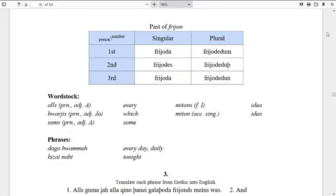Let's look at the past tense of frion, since we've been doing the past tense. You might notice the pattern carries over: friodeda — I loved; friodedeiss — you singular loved; friodeda — he/she/it loved; friodedun — we loved; friodedeiþ — you plural loved; friodedun — they loved. A couple more words: allis — every; þarei — which; sums — some; mitōns — idea (nominative); and miton — idea (accusative form).